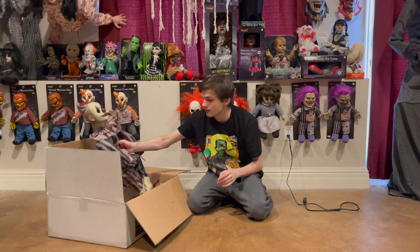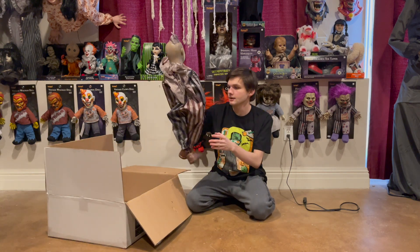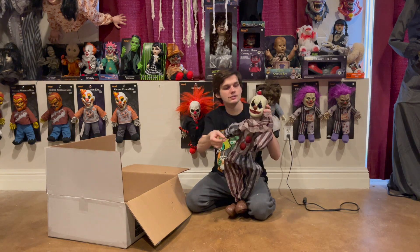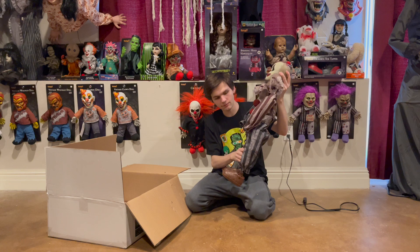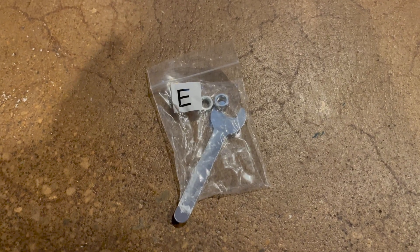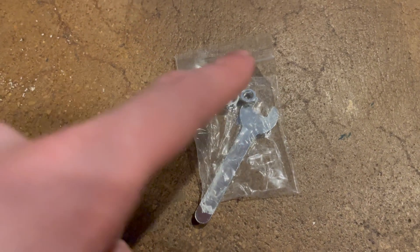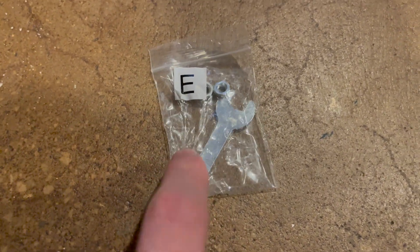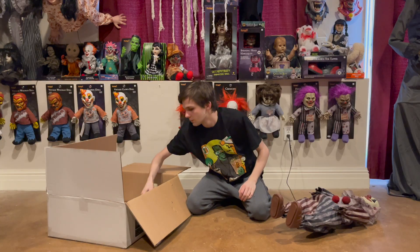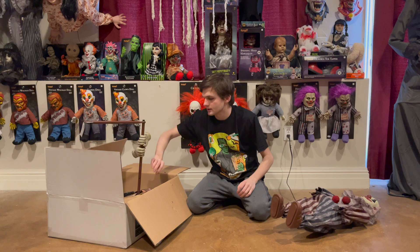We have the clown himself right here. His arms go up and down like this, and his legs are a little bit posable. I did forget to show one thing — you also get part E, which has some nuts and a socket wrench to screw in the arms.